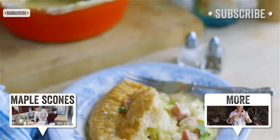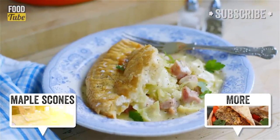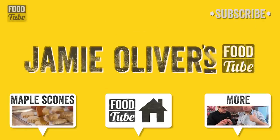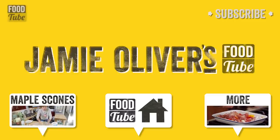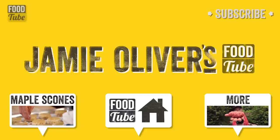Have fun food troopers! I'll see you next time!